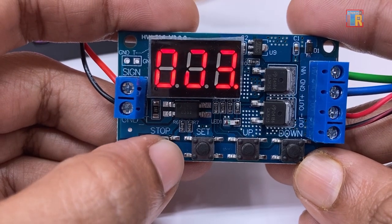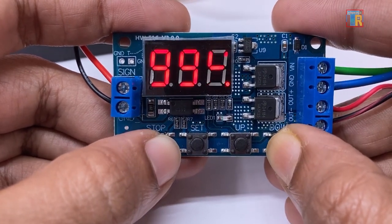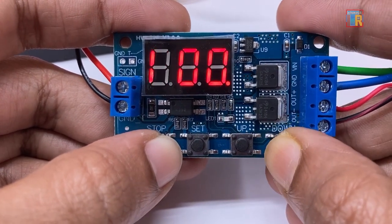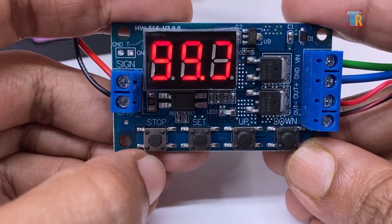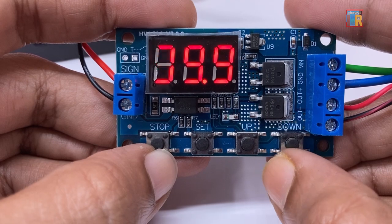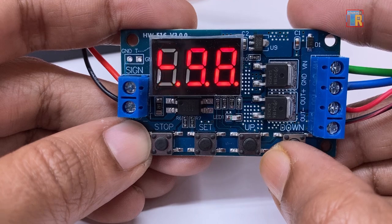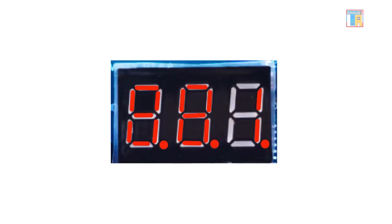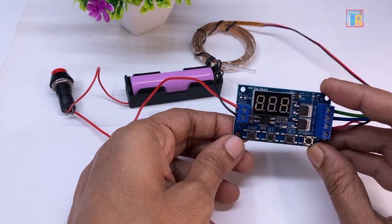You can adjust the time units using the stop button. The position of the dot on the display determines the time range: no dot means 1s to 999s, a single dot means 0.1s to 99.9s, and all dots means 1 minute to 999 minutes. For example, if all dots are glowing and the display shows 1, the timer is set to 1 minute and the LED strip will remain on for 1 minute.